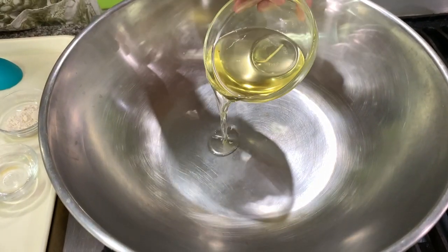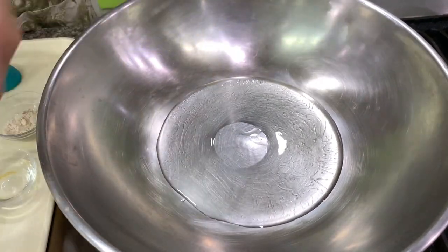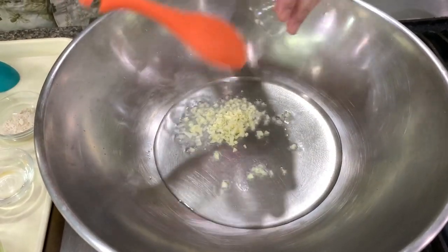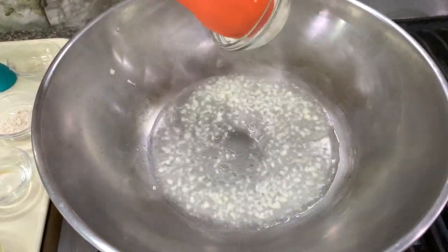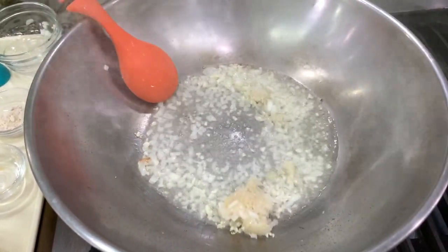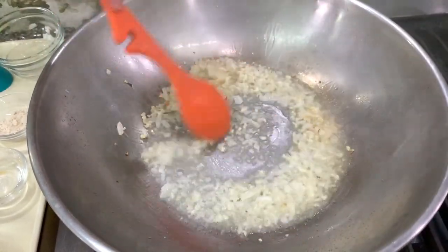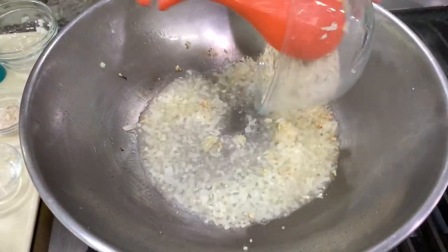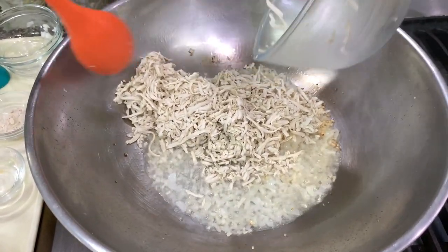So you put oil. If you'll notice, I have a lot of oil here but I'm not going to pour all of it — I will add it as needed. Then you add garlic and onions. If you want to add meat, you add it at this point. Then after the meat, you add the tokwa, or we call this tokwa, or bean curd.